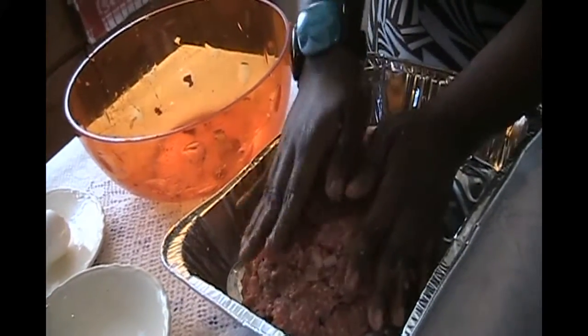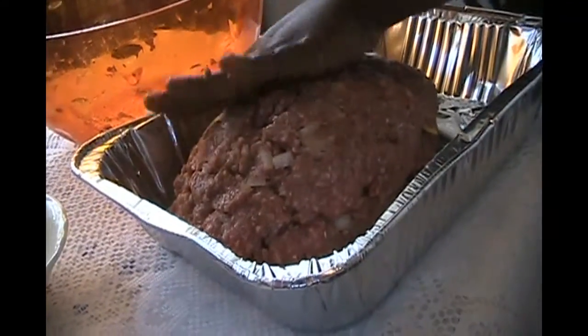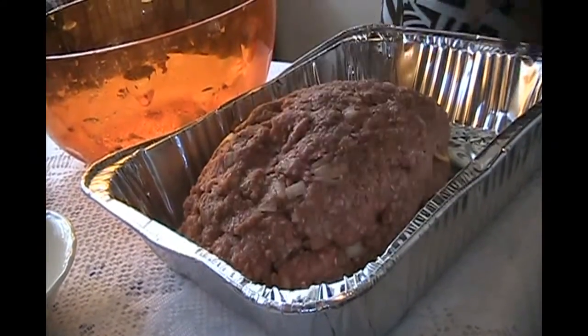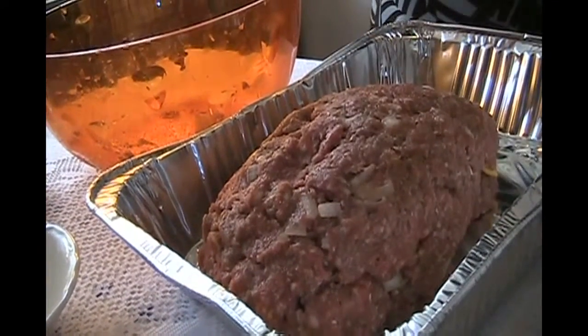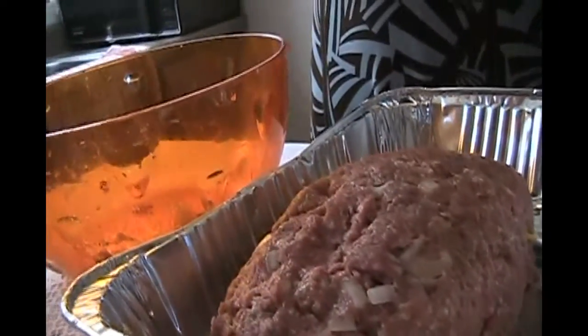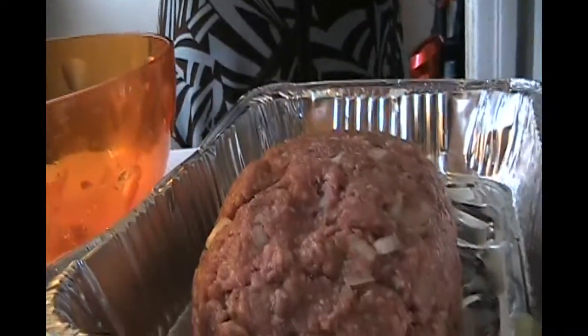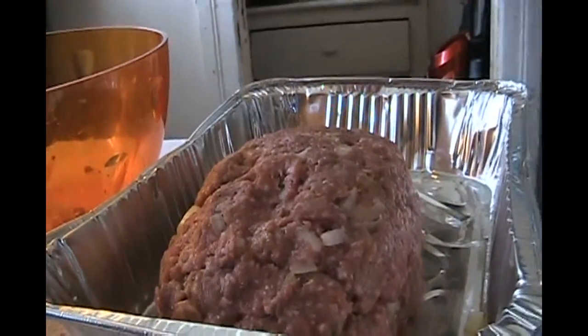And if you don't have a meatloaf pan, that's perfectly okay — use whatever you have. We're going to place it in the oven at 350 degrees. But before we do that, we're going to use tomato sauce and pour it on top.